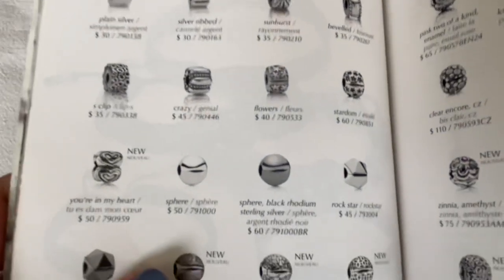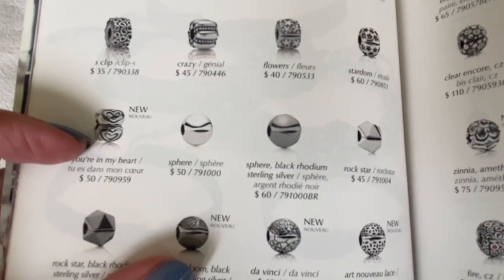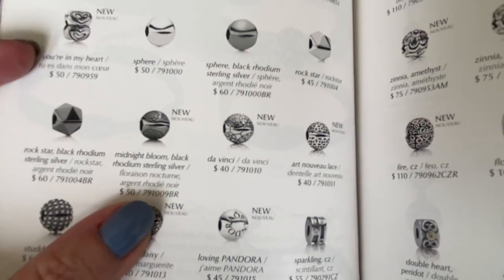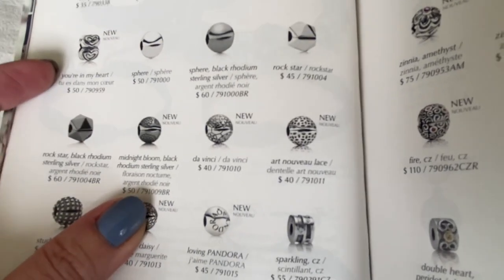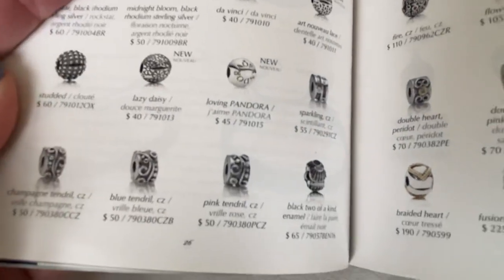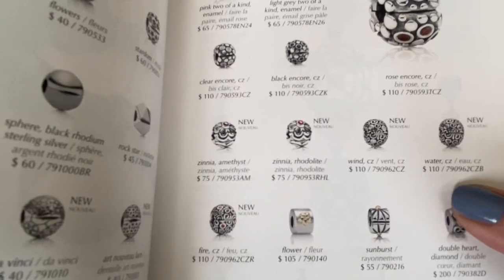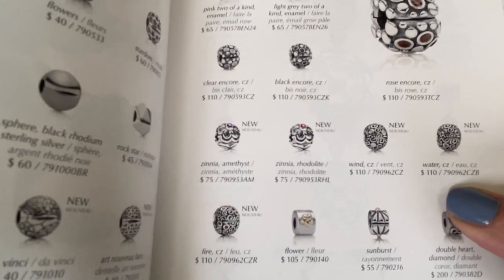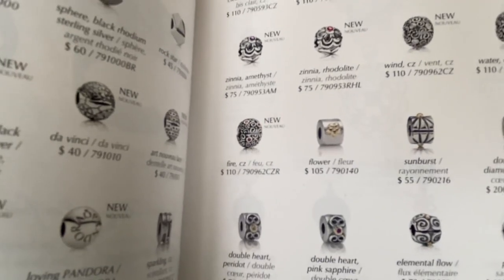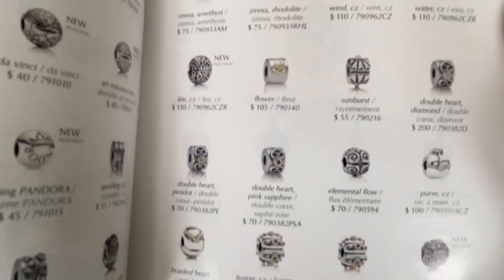Then they started experimenting. We've got the 'You're In My Heart' here, and then we have the Midnight Blooms, the Da Vinci, the lace clip, and the lazy daisy. Oh, and the zinnia clips — those are beautiful! So Pandora created some more sphere-type shapes and they were really experimenting with their clips back in 2012.